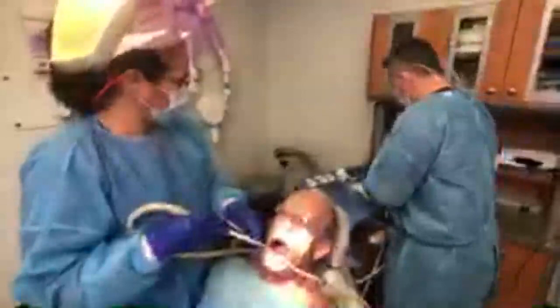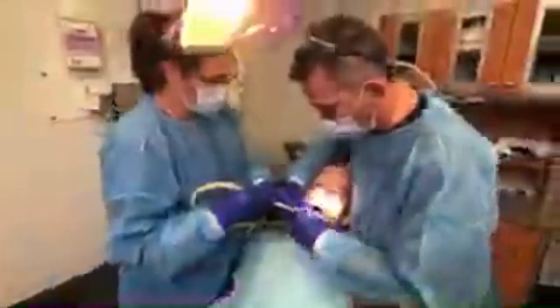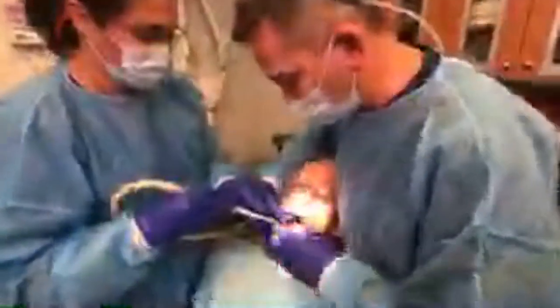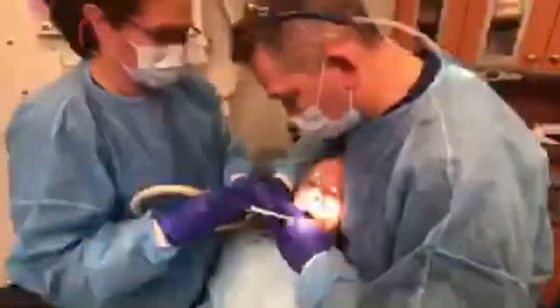It just drills right into the hole. I'm going to place it like so and then use this ratchet for the final torquing and placement. His bone is fantastic, but he does have that concavity to be careful about. And that's it — that's the dental implant placed.